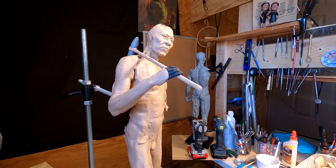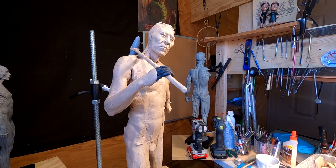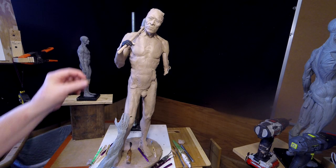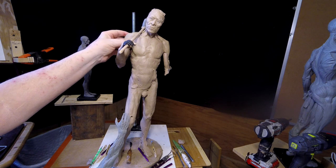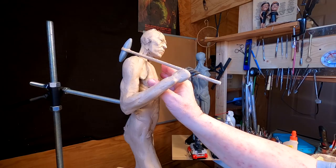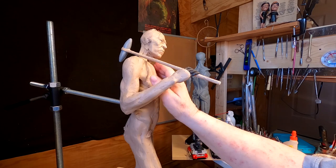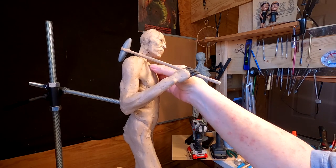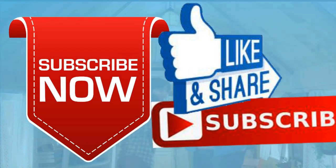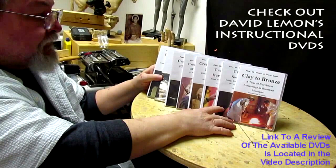I've got the arm back on and positioned the way I want it — it's just a matter of filling in. Give me a thumbs up and share my video, and check out my instructional DVDs — the link is down below this video. See you next time.